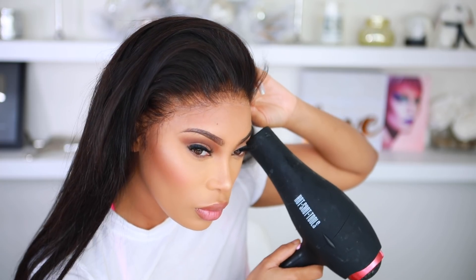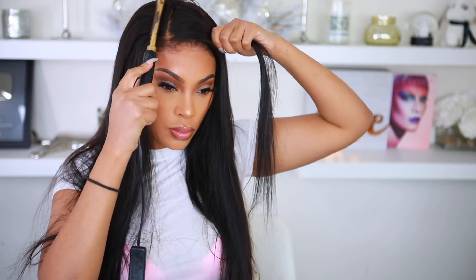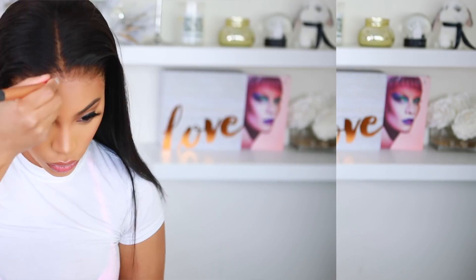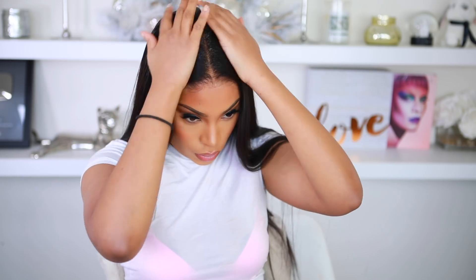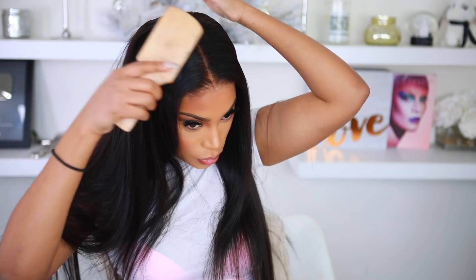I'm taking the rat tail comb and melting her down. Now I'm going in with my hot comb to flatten her down. Be very very careful with the hot comb — it gets really really hot, but it's going to help flatten down the wig so it looks nice and not bulky. I'm going in with some foundation powder at the edges by the lace to make sure that lace looks seamless. Then I'm going in with some hair mousse — I got it at Sally's — and applying it on the wig to make it look flat and help with the frizz. Then I'm brushing it all down.